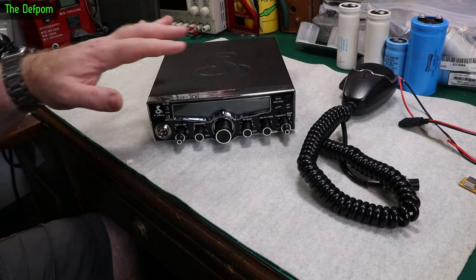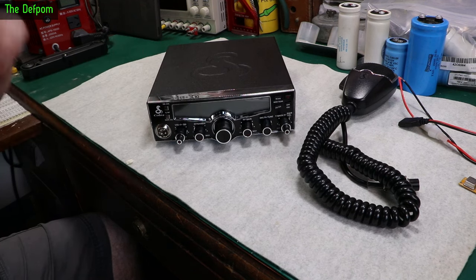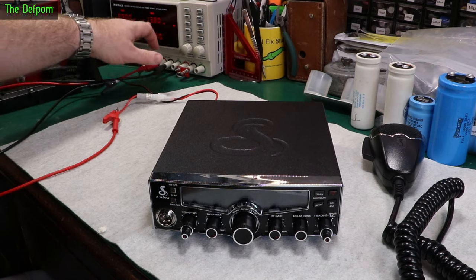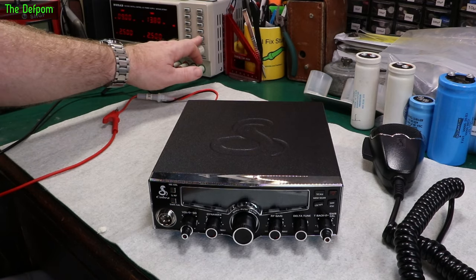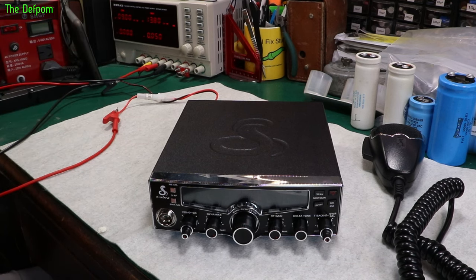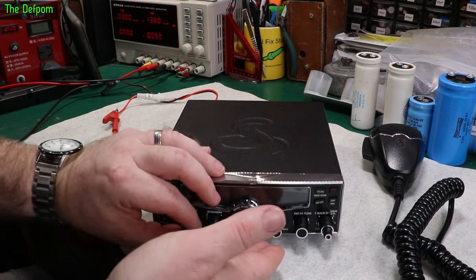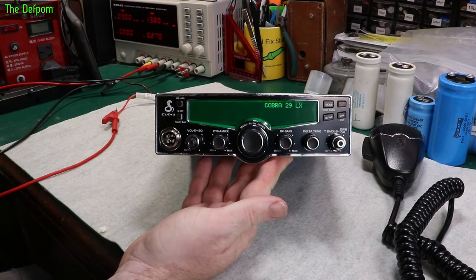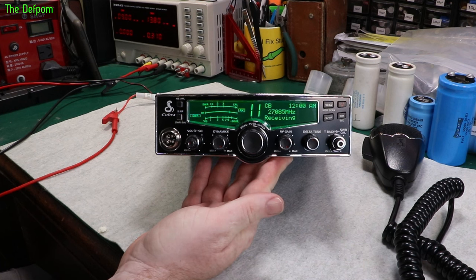Let's power this up for the first time, check it out, make sure it works okay, and then if that's all good I'll proceed with the modification. I've got it at 2.5 amps, 13.8 volts. It's drawing 50 milliamps even though the power is off — I guess that's because it's not truly off. Turn it on — there you go, it's booted up.